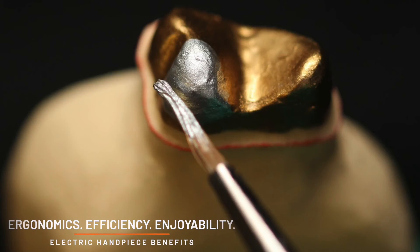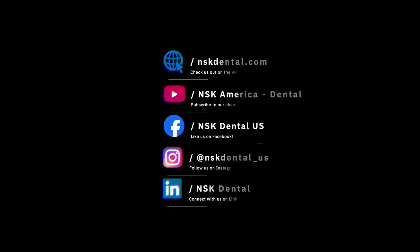These routine clinical cases highlight the ergonomics, efficiency, and enjoyability of utilizing an electric handpiece, which make the daily grind feel a little bit less like work.